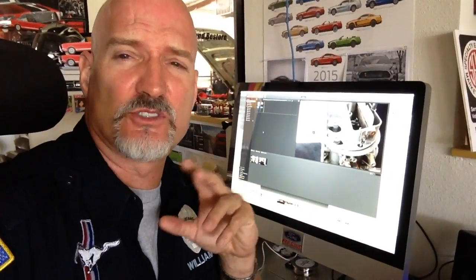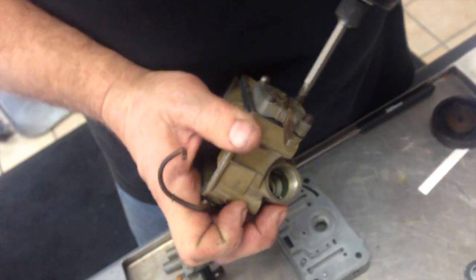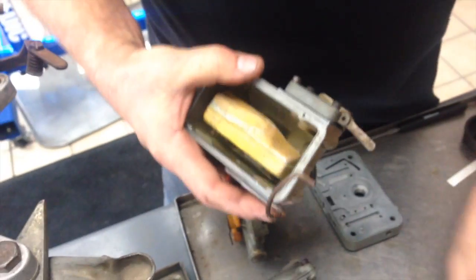All right guys, we're doing a lot of how-to videos now. We're starting to produce them and here's a quick little snippet. Do it by hand guys — Joe's a trained professional here, so he doesn't use the electric.